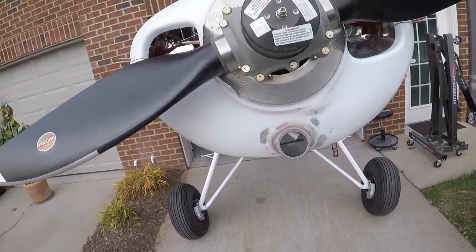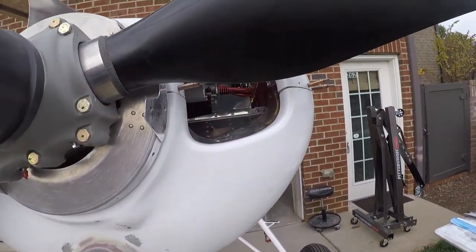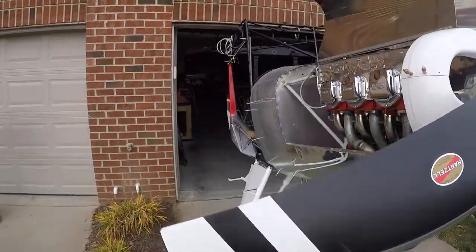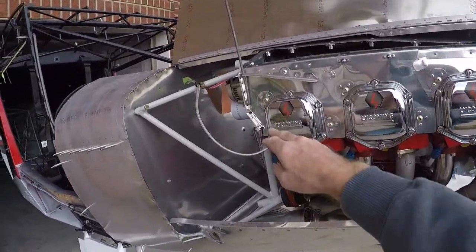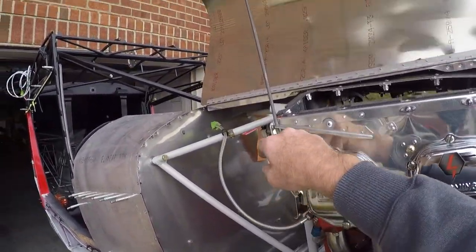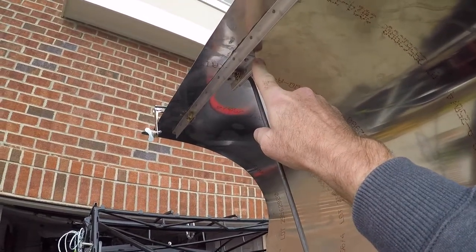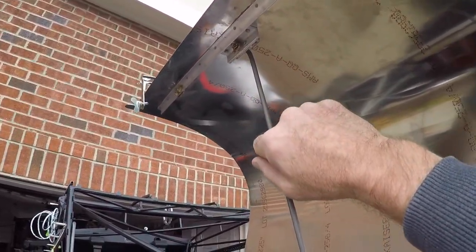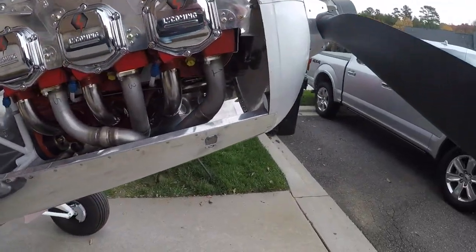Looking at the other door - same situation here. A piece of quarter-inch rod, doubled-up angles, bronze bushing, and a little retaining clip for the latch. That's really all there is to cover on the cowling walk-around.